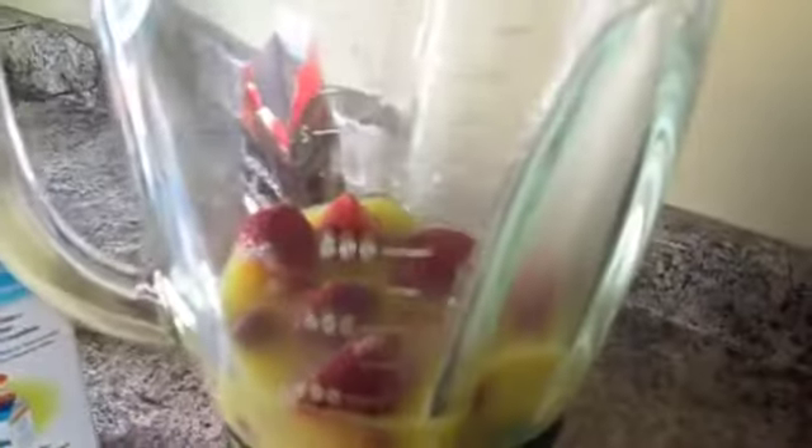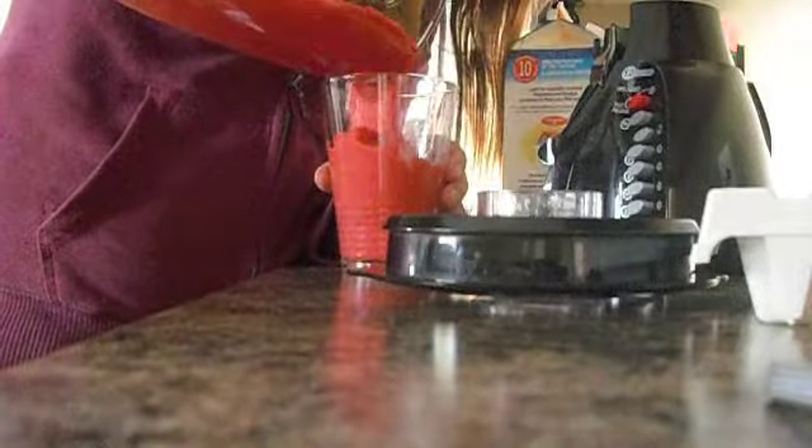Add about two ice cubes to your mixture, and blend, blend, blend until you think that it's at the right amount. Enjoy your delicious smoothie. I know I did.